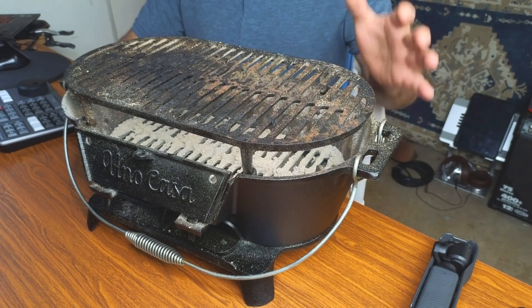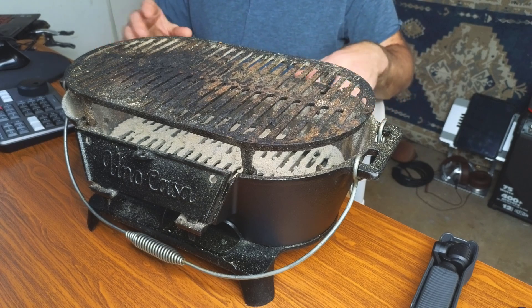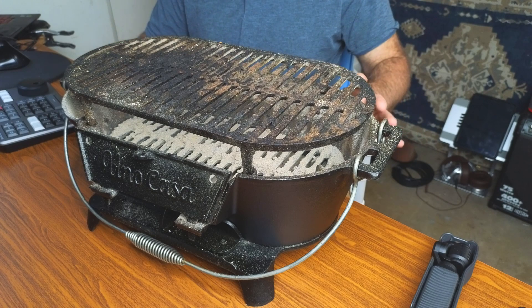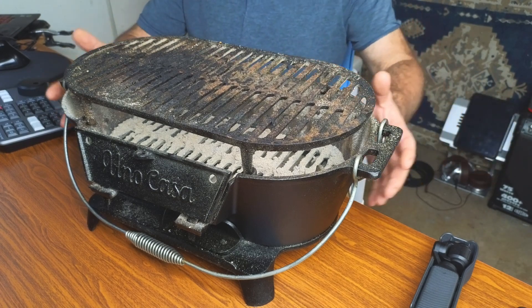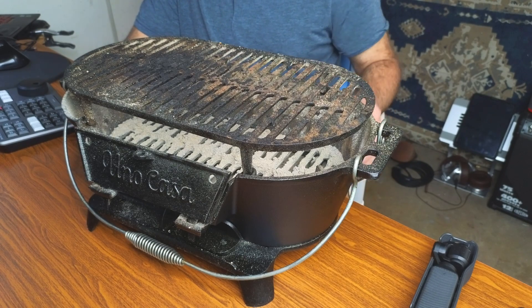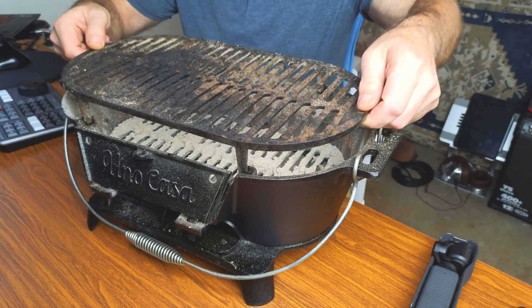When you get it, it is all gray, so you do have to blacken it yourself. What I did is I heated it up with charcoal, and once the entire thing got hot I just took a can of Pam and sprayed it all down. It gave it the nice black color, and that's also going to fight rust. As you can see, you have a cast iron griddle on top.